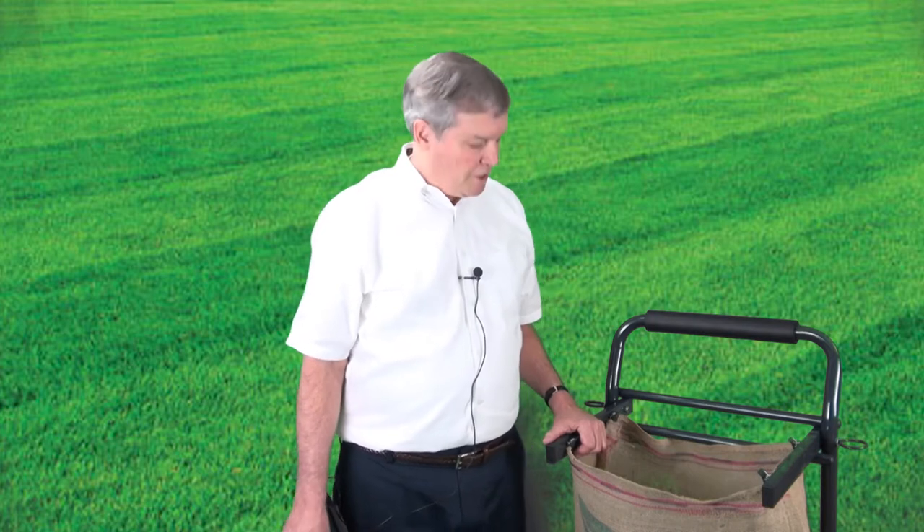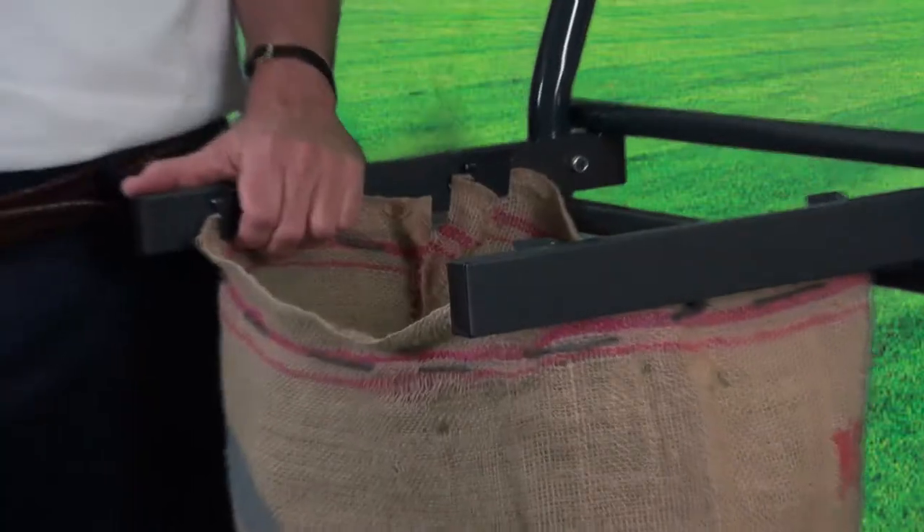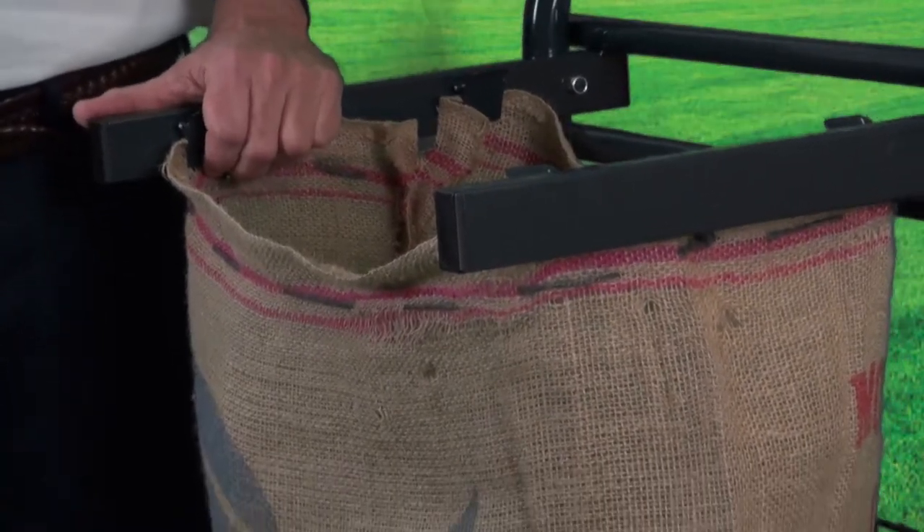These bags are used, and so they're not all quite as good looking as this one, but we inspect each bag before it's shipped to you. In addition, with each bag, we loosely weave a biodegradable jute cord around the top of each bag so that when it's full, you can cinch it and tie it shut.